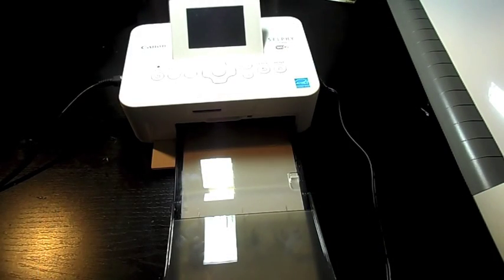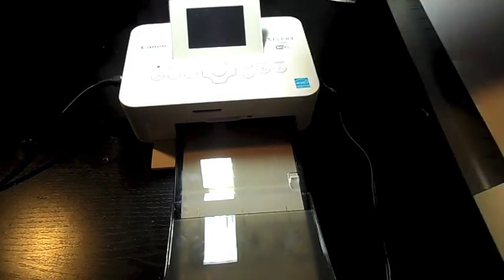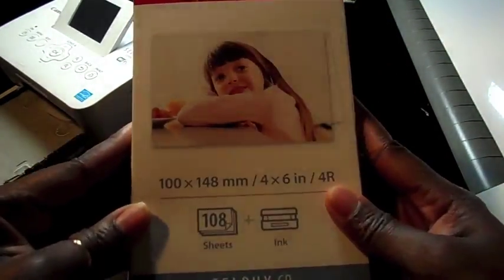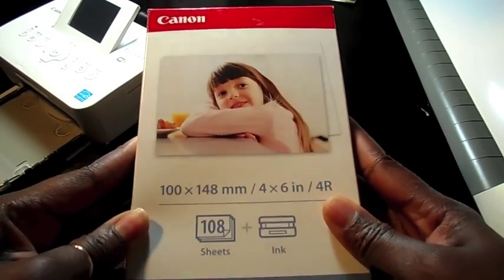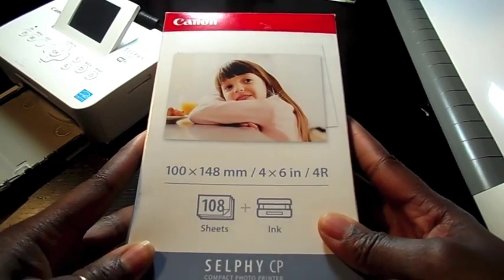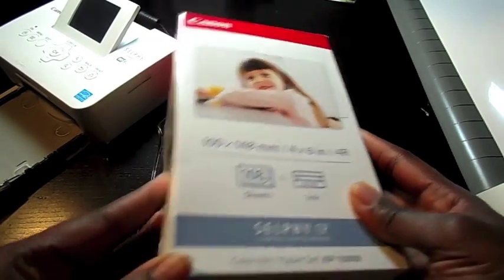I suggest when purchasing this machine that you go ahead and buy the additional box of Canon Selfie Ink. So it comes with 108 sheets of the photo printer paper, which are 4x6, and it also comes with three ink cartridges.